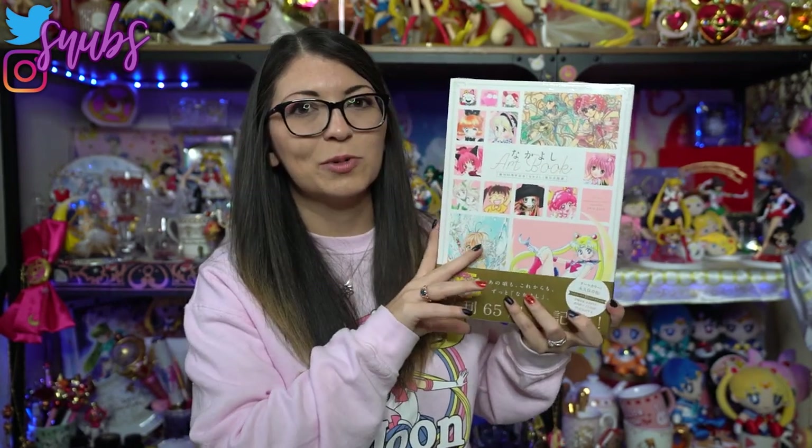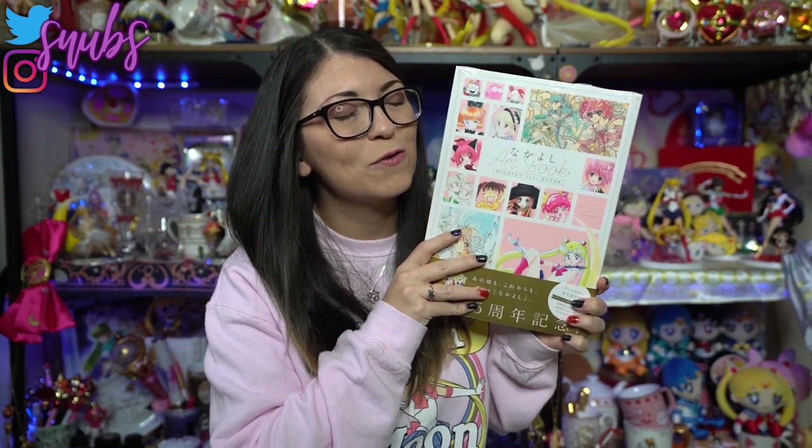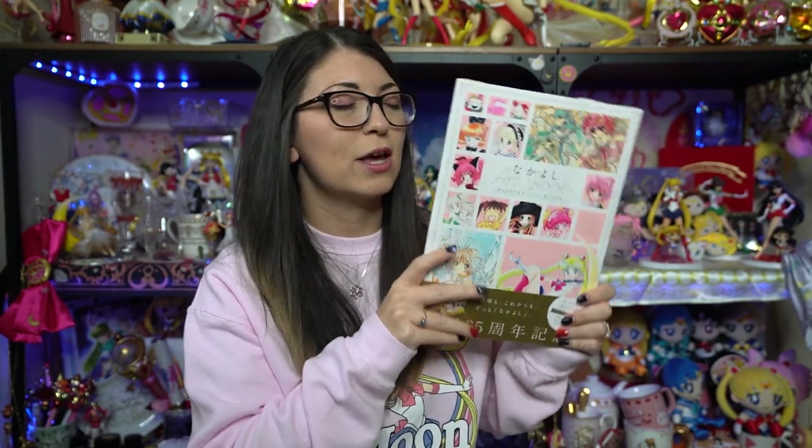I definitely wanted to get this art book because it's the first art book that we've gotten — even though we've been promised a new Sailor Moon art book forever in recent years — ever since the early 90s. So I'm very excited to check this out, especially for Sailor Moon, but of course for the other ones too.